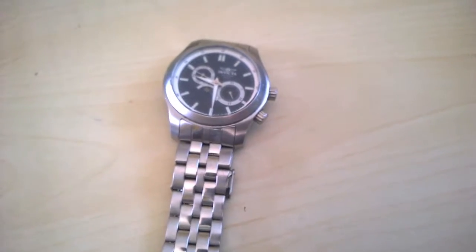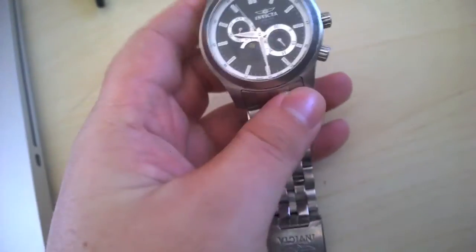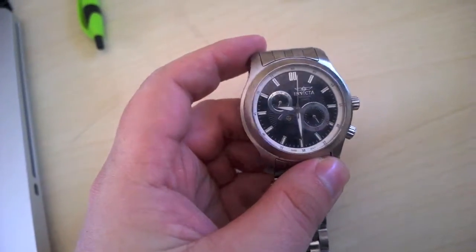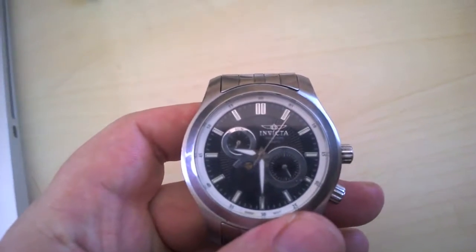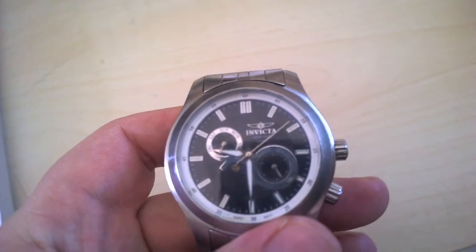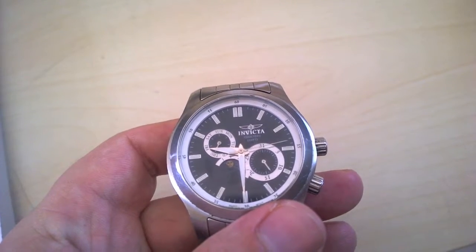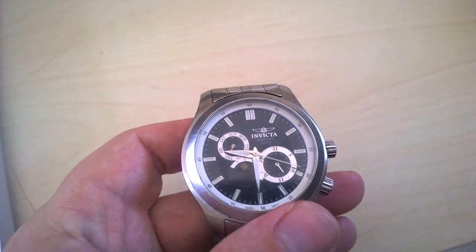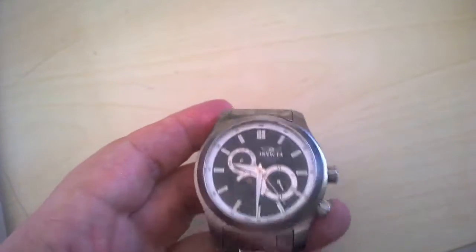It has a fold-over deployment clasp and a pretty solid band. I don't really like the push pin in the bracelet — I prefer the screw-type links on my Rolex Submariner over this Invicta. But this was the very first stainless steel watch that I bought.